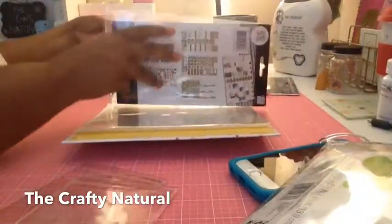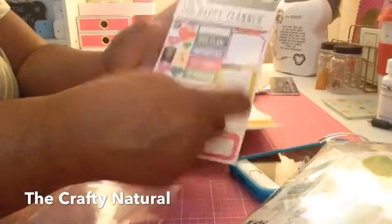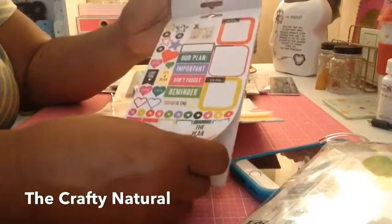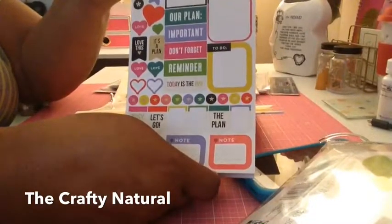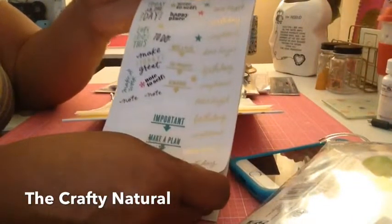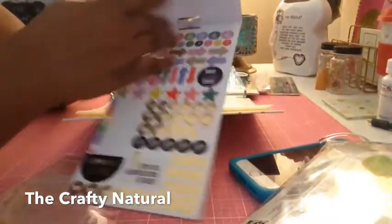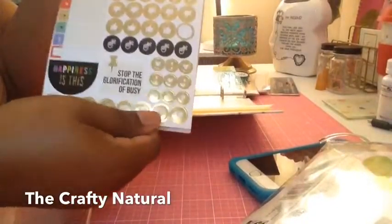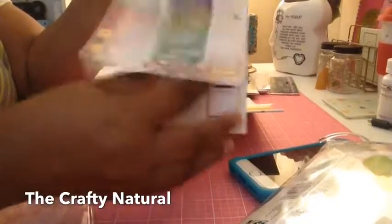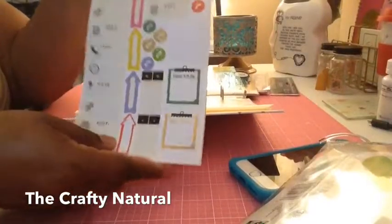Here's another one that I bought — it says 'Don't forget to be awesome' and just some other things. You can see there are some words and signs, and this is the last one. You get five sheets with this one as well.